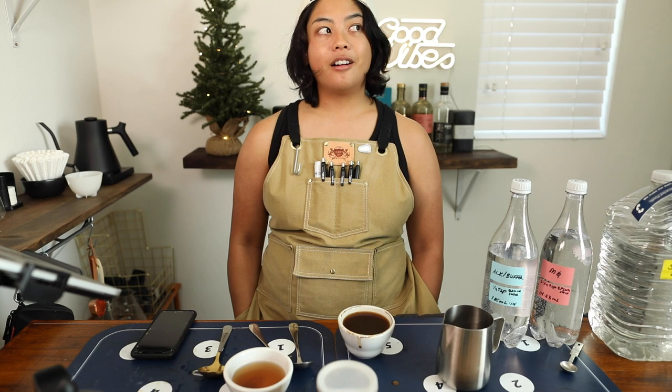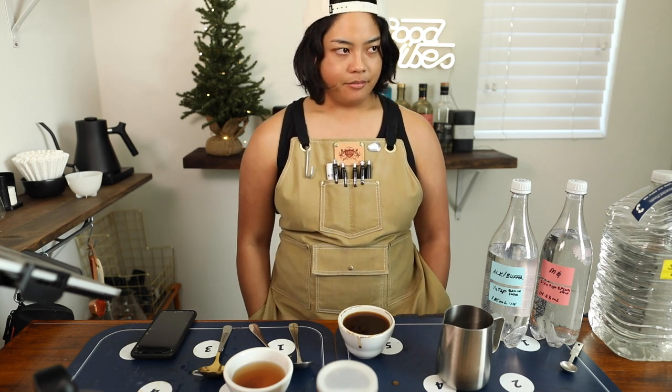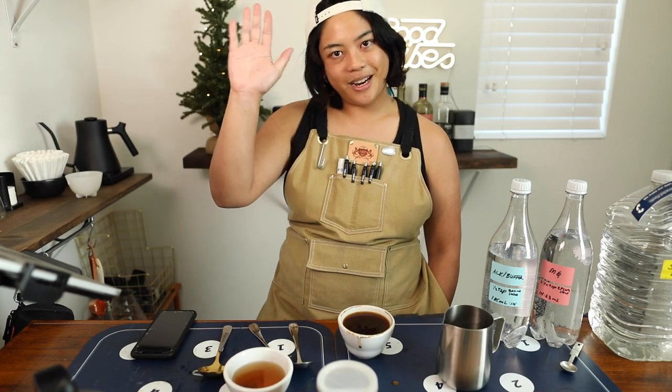Alright, that was it for today. Thanks for hanging out — maybe I'll see you on the live stream on Friday morning. I really like doing live because it also saves me from editing, which takes a lot of time. Thank you so much for watching — subscribe for more content like this, like the video if you enjoyed it, and see you in the next one. Bye!